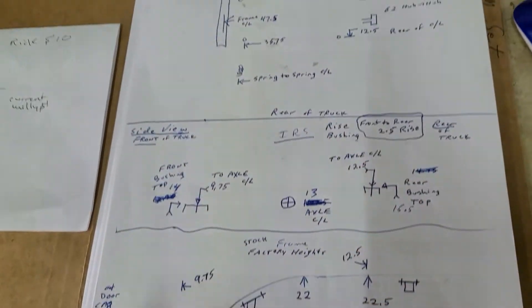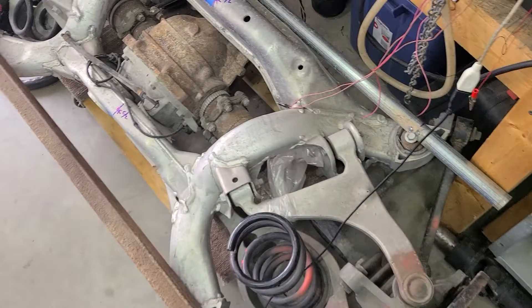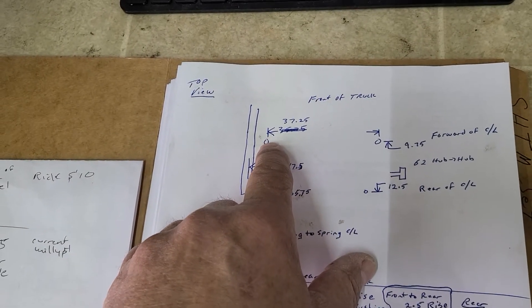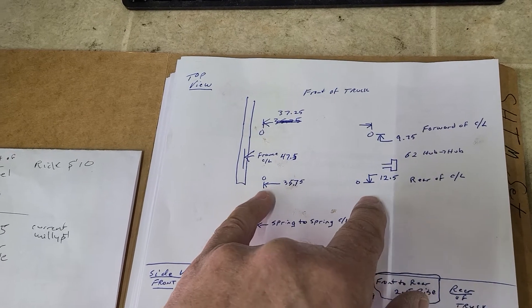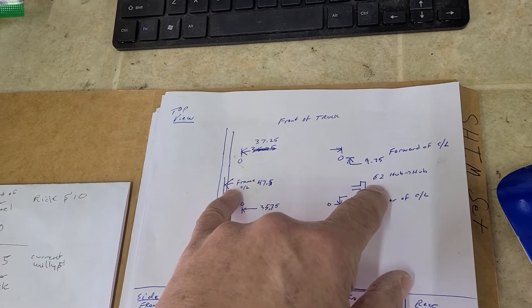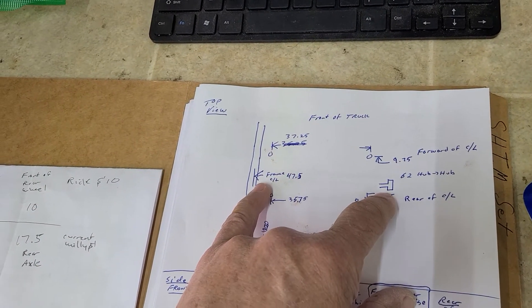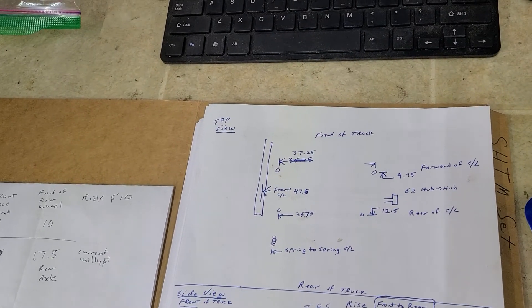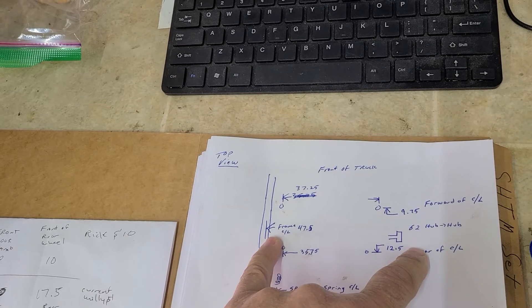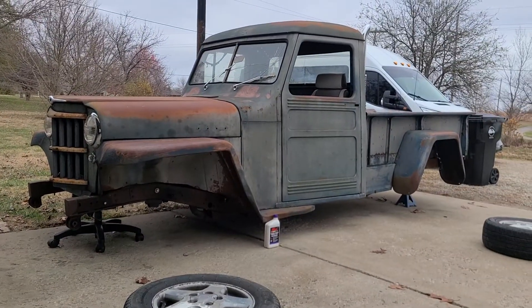The front eyelet bolts are centered at 37.25 inches and the rears are 35.75 inches — 9.75 inches forward and 12.5 inches back. Hub-to-hub some people say is 62 inches, others say 63 inches — I haven't measured it yet. The 350Z shares the same 5x4.5 bolt pattern, which is the most common pattern across many vehicles. The frame centerline from the factory frame is 47.5 inches. I wanted to get this set up and have an idea of the ride height before winter sets in.